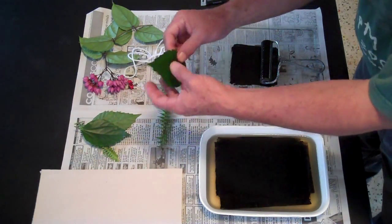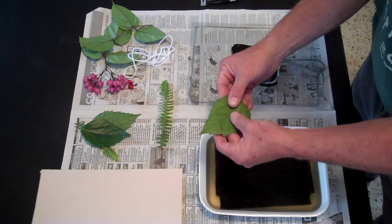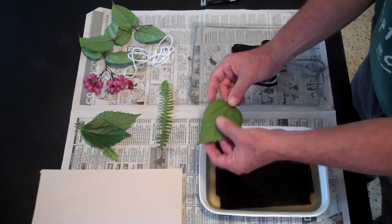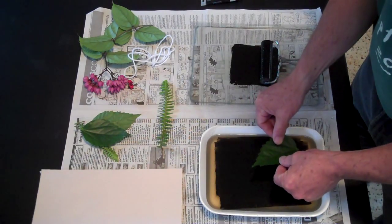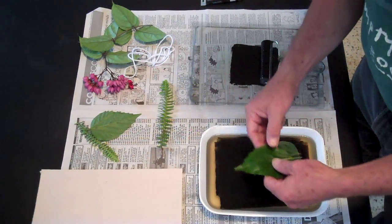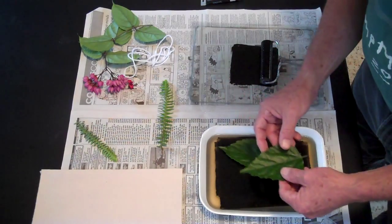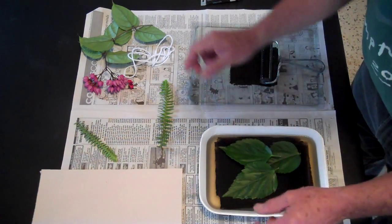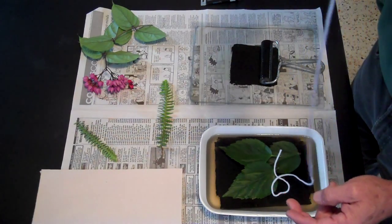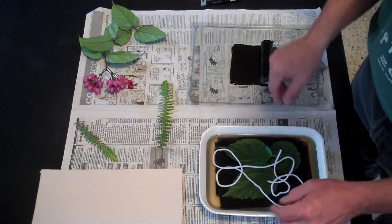Then we're going to put a couple of these objects on there. When you do this, you want to look at what you're printing and put the side that has the most texture facing down. In this case, on this leaf, the bottom side where the veins are seems to have the most texture, so I'm going to place that down so it's actually touching the gelatin surface. You want to do this fairly quickly — you might want to plan your design before you actually ink your plate, so you know how to place it right away. You can also use some yarn to add some interesting line texture. This kind of looks like vines growing up there.